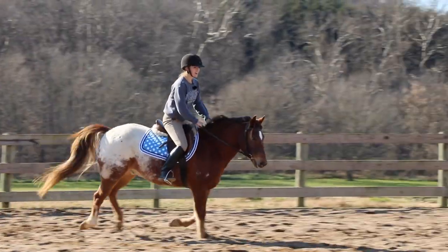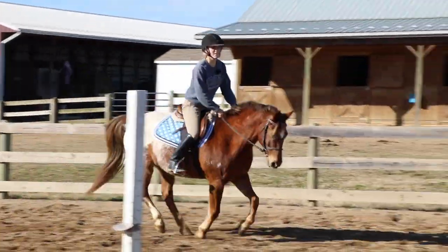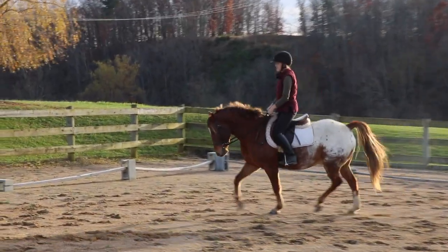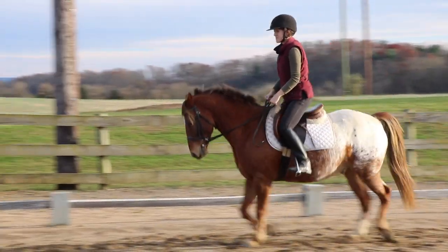I found that long trotting is really good not only for the horse but also for the rider. When I do this exercise, I am tired by the end of it, so it's great for me to build endurance and it's also great for your horse to build endurance.